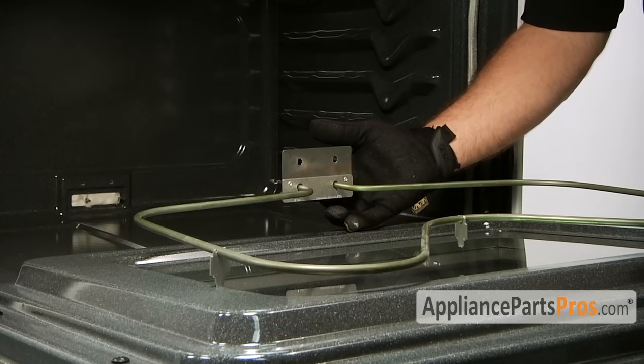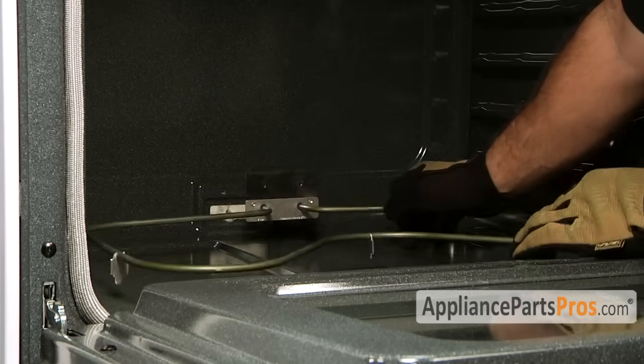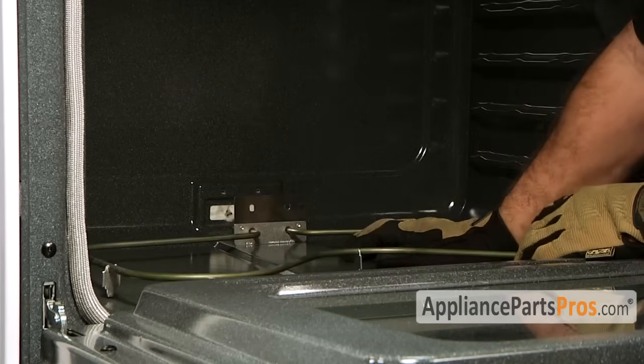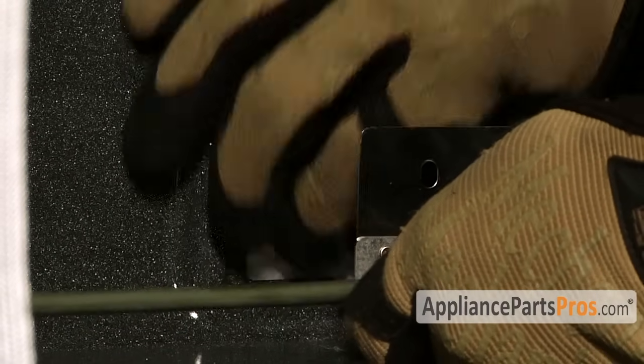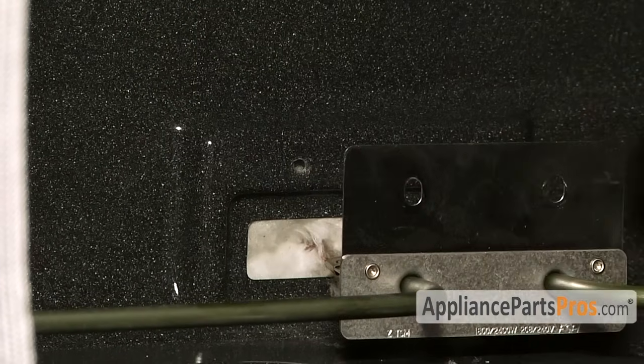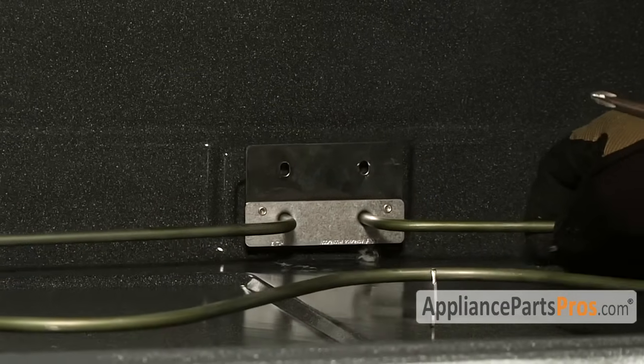Here's the new bake element. If you have one, great — if not, you can get it from AppliancePartsPros.com. To put the new element in, we just have to slide it back into the oven and reconnect the wires. Make sure you get them on all the way. Now that we have the wires reconnected, you can push the element back in and put the screws in.